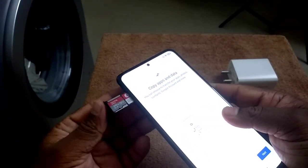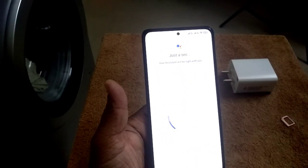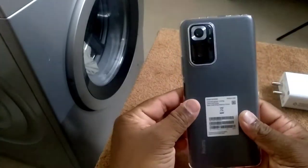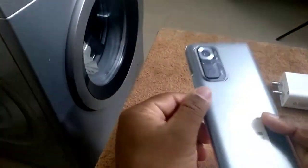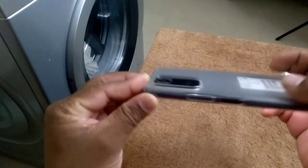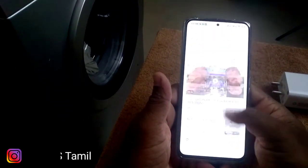Initial setup has a personalize add option. You can disable the ads option. Use the KCOPs channel link in the description. I will use the KCOPs channel.